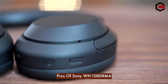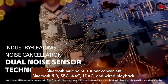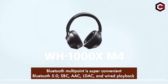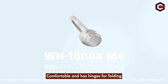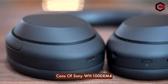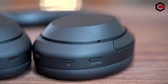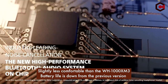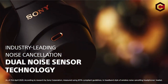Pros of the Sony WH-1000XM4: Bluetooth multipoint is super convenient; Bluetooth 5.0 with SBC, AAC, LDAC, and wired playback; comfortable with hinges for folding. Cons: double tap to pause doesn't always work; slightly less comfortable than the WH-1000XM3; battery life is down from the previous version.